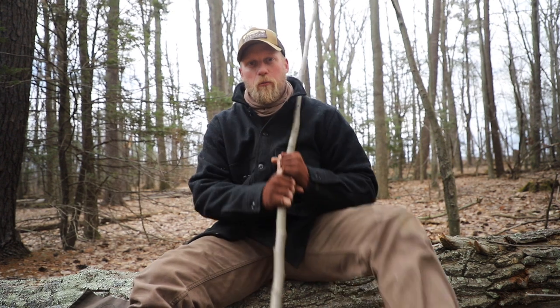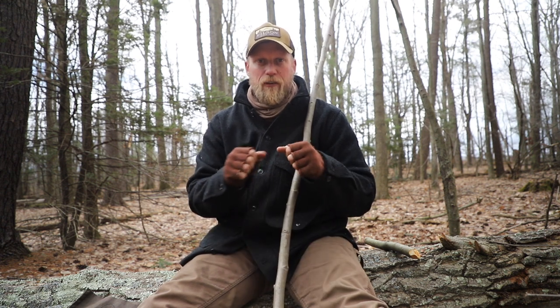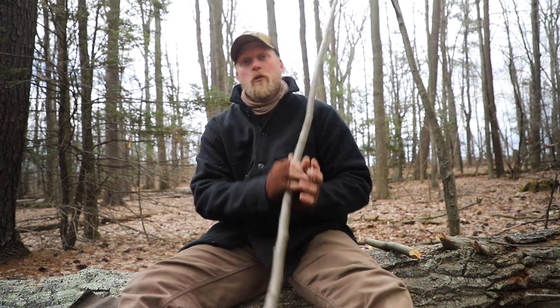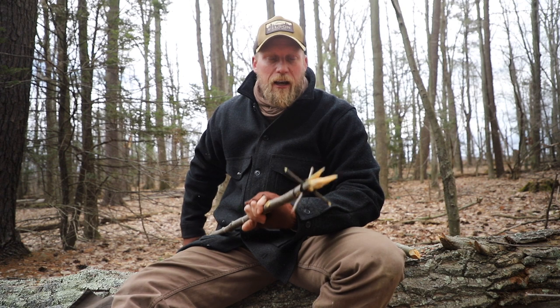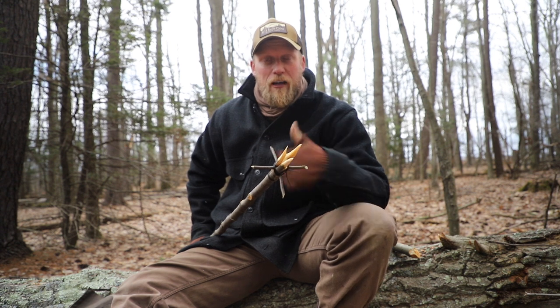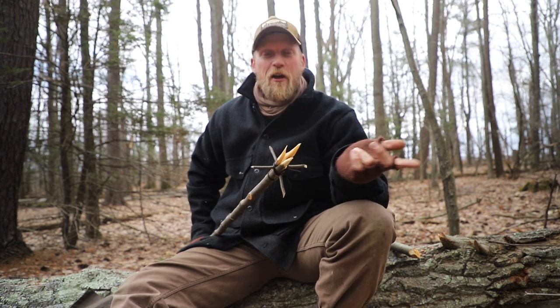Frog gigs — super important. Understanding how to make them is even more important, and they're easy and fun. It's great for learning to carve and use your knife in different ways: batoning, tying some lashings, and you're good to go. This was Dan Wolak with Coalcracker Bushcraft. I hope you enjoyed this video on how to make a gig. Give it a shot and tell me how it works out in the comments below. If you haven't already, please subscribe, smash the like button, or check us out at CoalcrackerBushCraft.com. Until next video, stay in the woods.